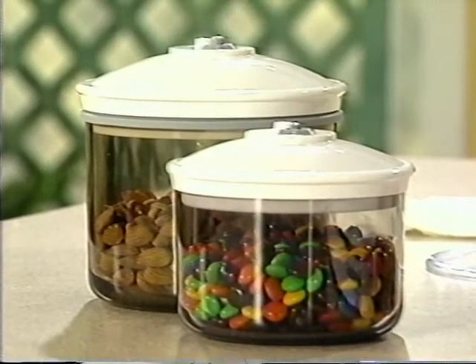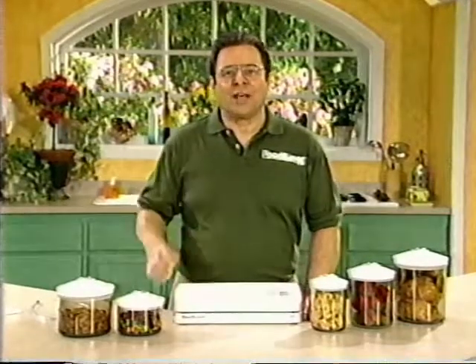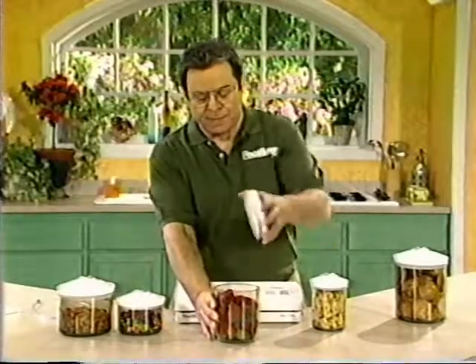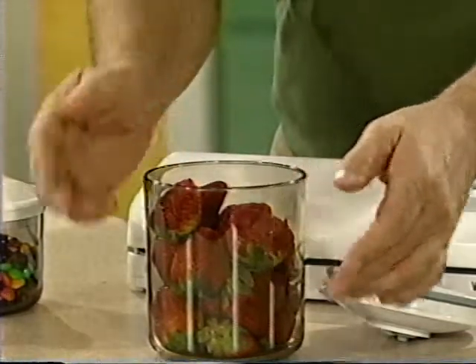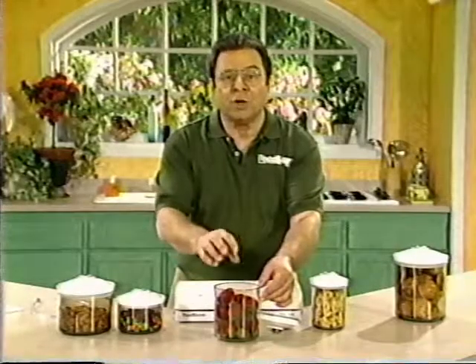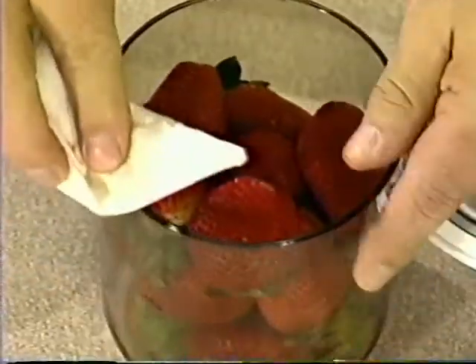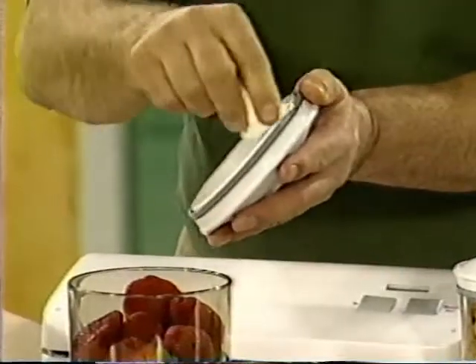First I'll show you how to use the FoodSaver designer canisters. These canisters are sold in sets — a two-piece set and a three-piece set. They look good on your countertop, so you can use them to store baking supplies or dry goods, and they're great for storing delicate items like strawberries or lettuce in the refrigerator. I'll demonstrate by vacuum packaging these fresh strawberries. First, make sure you only fill the canister up to one inch from the lid — that gives you enough room to pull a good vacuum. Make sure the rim is clean with no residue, and check the gasket to make sure it's clean too.